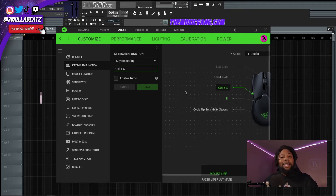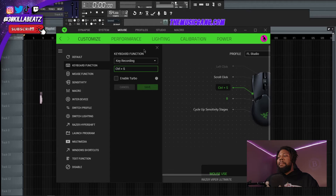I have one button set to Ctrl+S, so whenever I'm making music I can just hit that button and boom — it saves my session. I don't know how many times I forget to save a session. I can do it without using two fingers on the keyboard, without hitting Ctrl and then S separately.